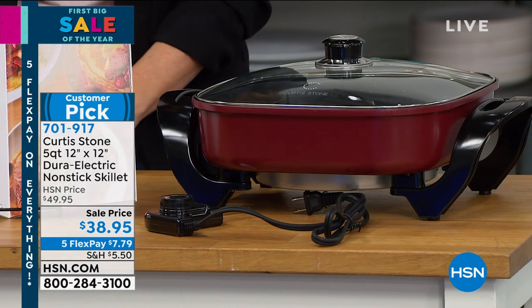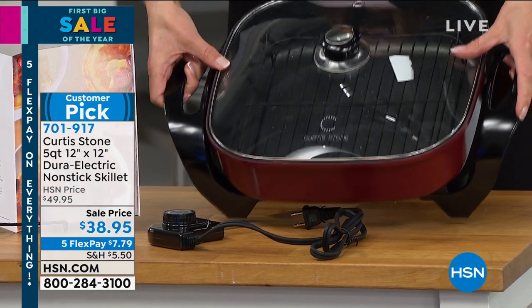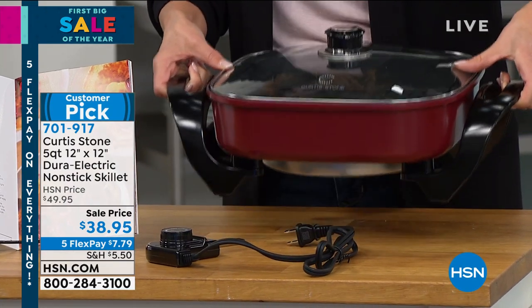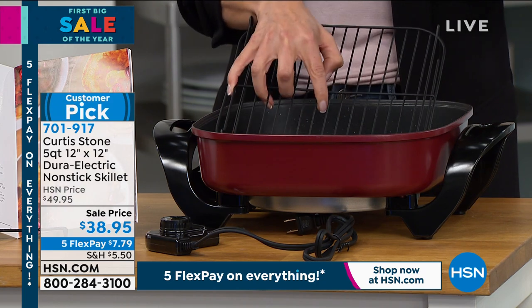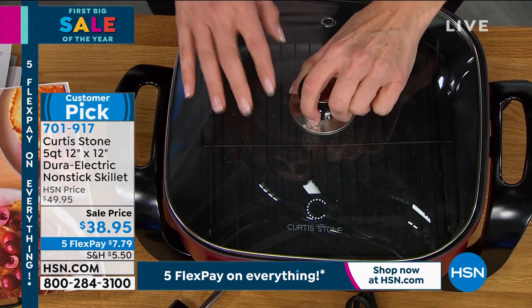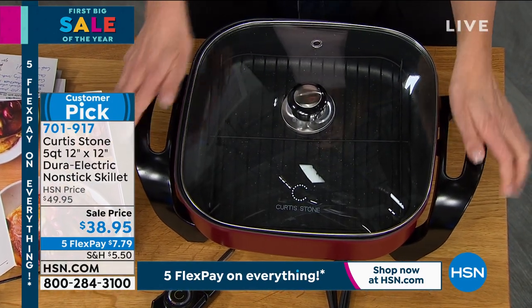Let's give you a sneak peek at one of my picks for the hour, because this is an incredible buy. It is the 12 by 12 Dura Electric Non-Stick Skillet — this thing is like the mac daddy of non-stick skillets. It is 12 inches by 12 inches, it's electric, you just plug it in, the interior is all done in that DuraPan finish, so it's all non-stick. You're also getting a great little non-stick roasting rack included and the matching lid.